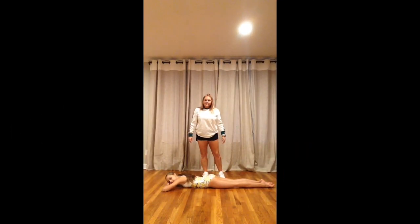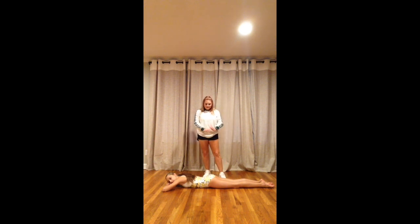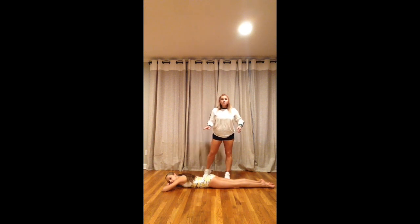Hi dancers, I'm Scarlett and I'm here today with Alina. Today we're going to bring you a drill to help with your tendu back. So you're going to lay your dancers on their stomach, and the first thing you want to do is get them in proper alignment.